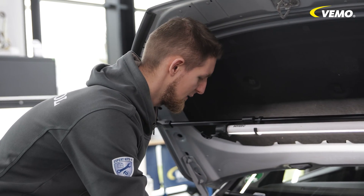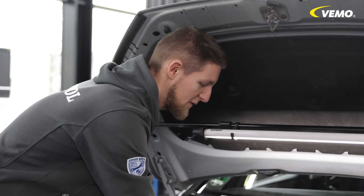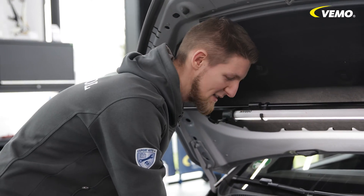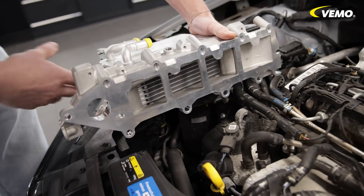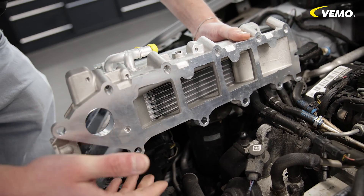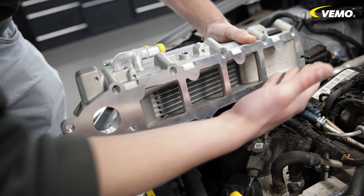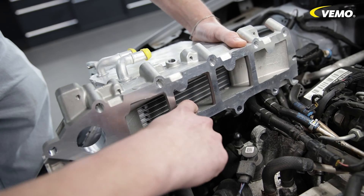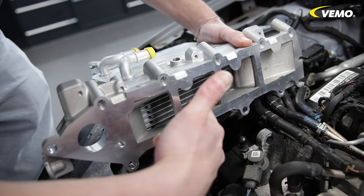Unfortunately we don't have any damage to show on this engine, so I haven't removed it. Nevertheless, I would like to briefly describe the fault pattern. This is the intake side towards the cylinder head. An emulsion — that is, an oil-water mixture — is often found on the fourth cylinder on the tray, as the coolant often escapes here, then mixes and is drawn into the engine.